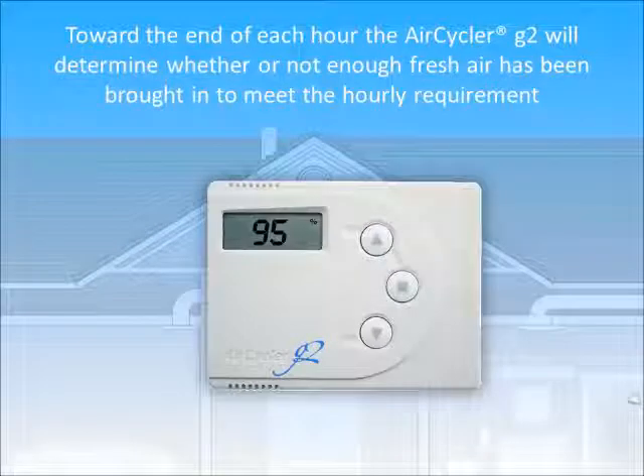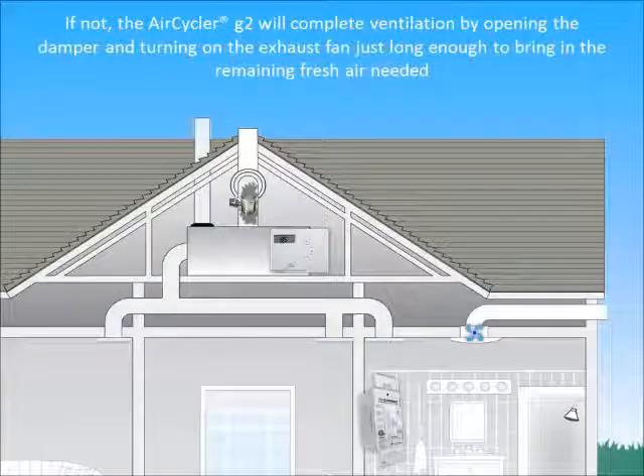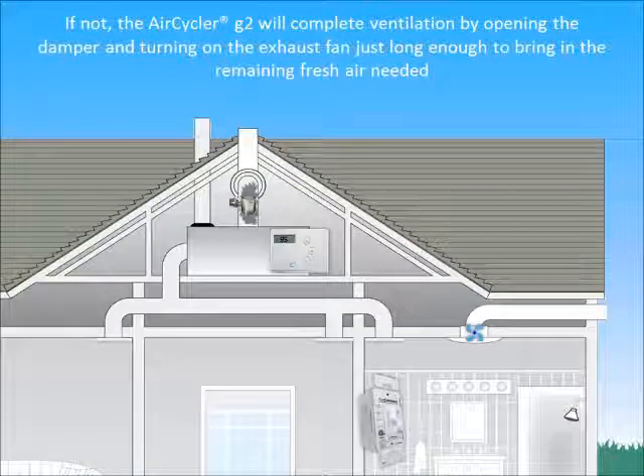Toward the end of each hour, the AirCycler G2 will determine whether or not enough fresh air has been brought in to meet the hourly requirement. If not, the AirCycler G2 will complete ventilation by opening the damper and turning on the exhaust fan just long enough to bring in the remaining fresh air needed.